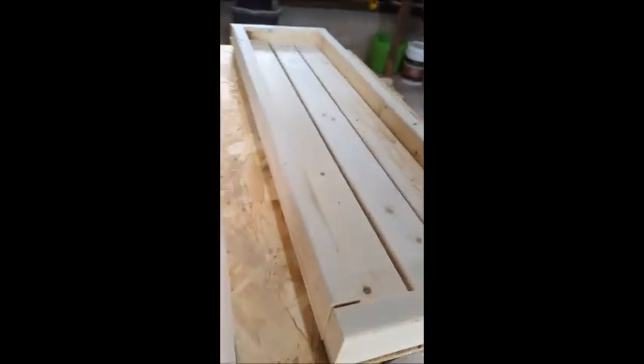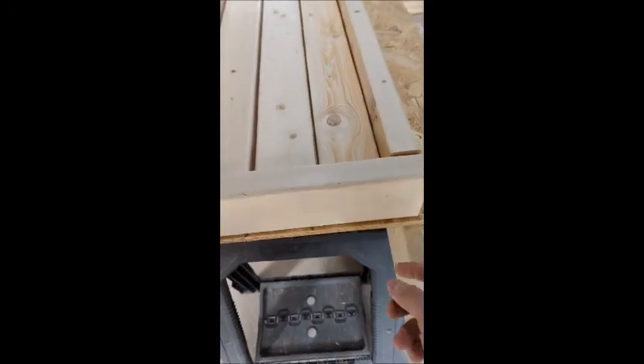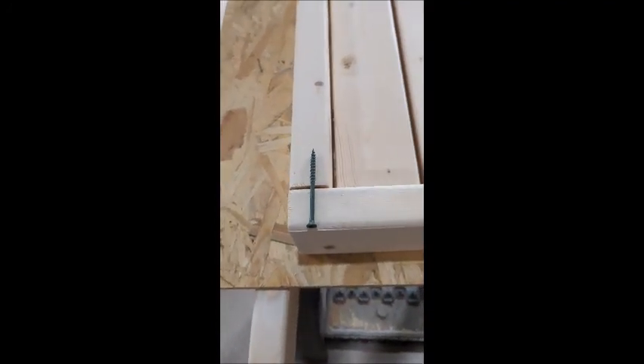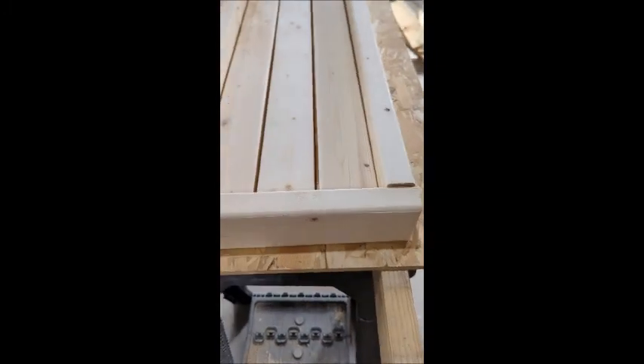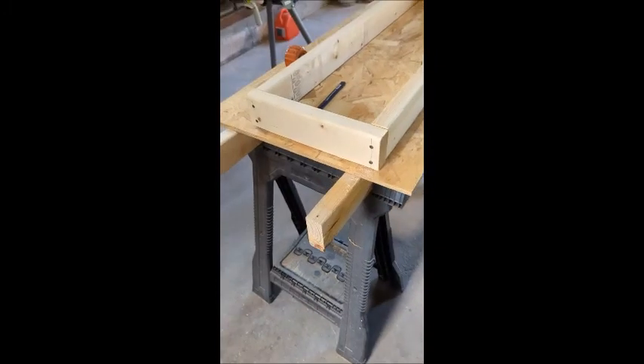Assembling the frame is easy. We're going to measure in three quarters of an inch on each of these and pre-drill. I'm using 3-inch deck screws, because it's going to be outside, so we'll have a pretty large amount of grab in there. Definitely pre-drilling because these will split the SPF pretty easily. I'll do some pre-drilling, get a couple screws set, and show you guys.